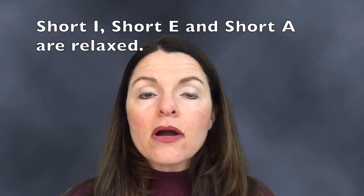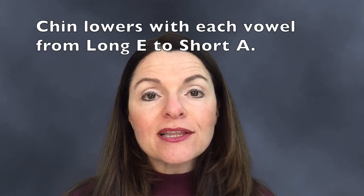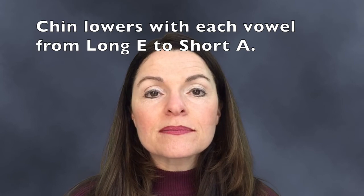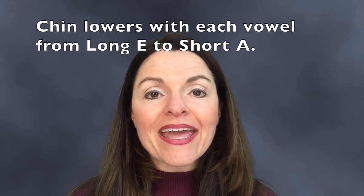The other three vowels — Short I, Short E, and Short A — are all relaxed. Your cheeks should feel like they're sleeping. When I say those five vowels in order, you're going to notice that my chin progressively and gradually lowers.